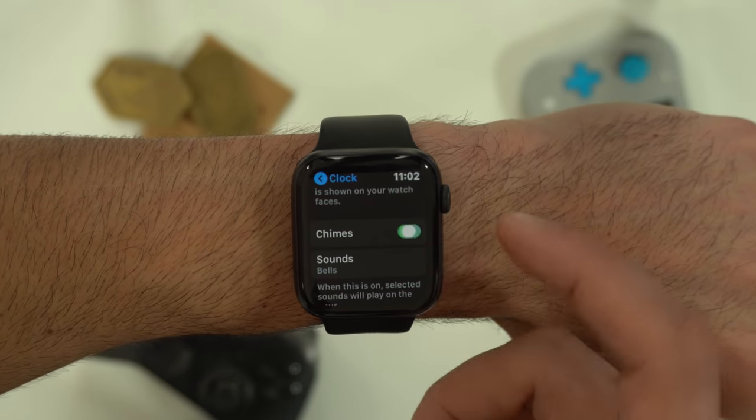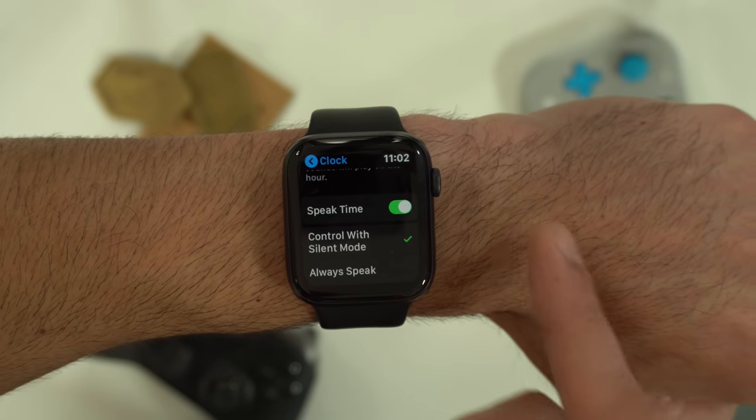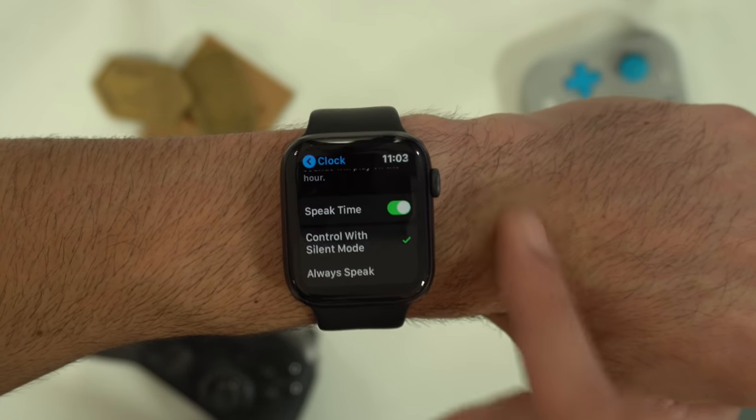Also in the clock settings, you can enable chimes, which you can change from bells to birds. So every hour, it will play sounds of bells or birds on the hour. And if left on silent, it'll give you haptic feedback instead.